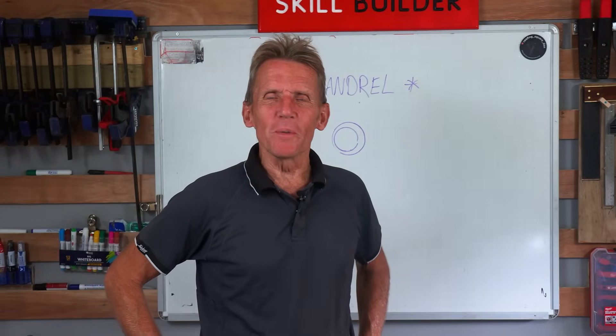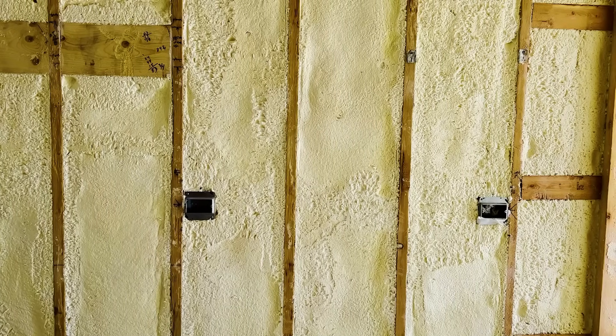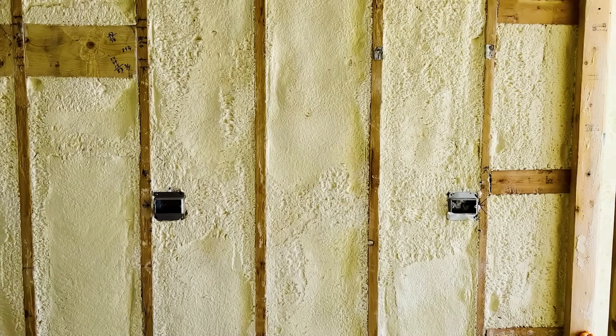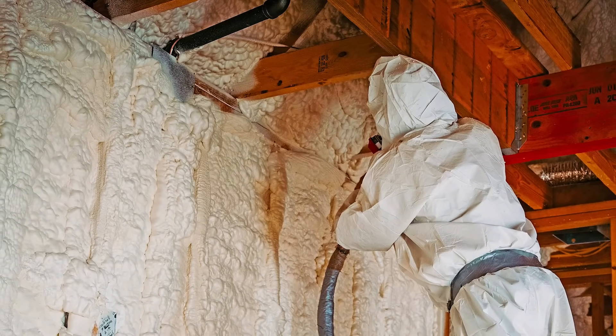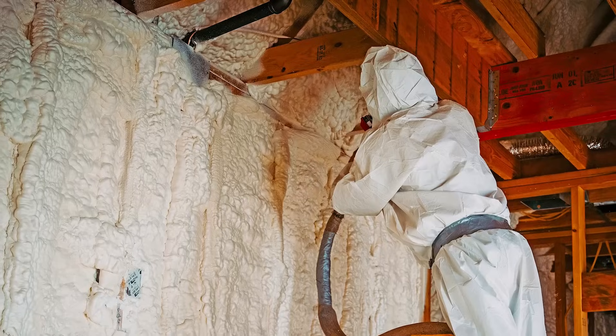Hello, I'm Roger Bisbee from the Skill Builder channel, and I want to talk to you about spray foam. I've talked about it before, but from a slightly different angle here. Is it a DIY job? We keep getting asked by people: should I be doing this myself or should I be hiring the pros? Should you be doing it anyway? That's a completely different video.